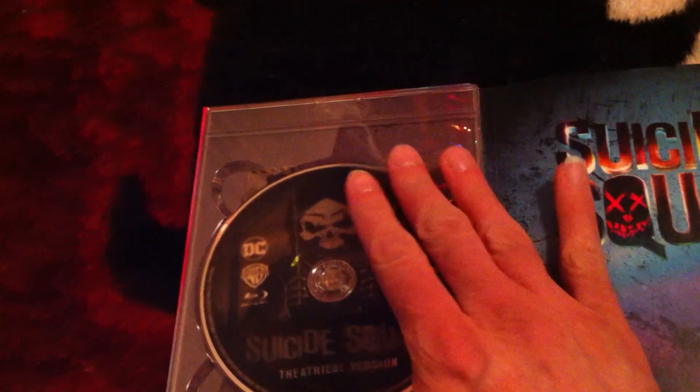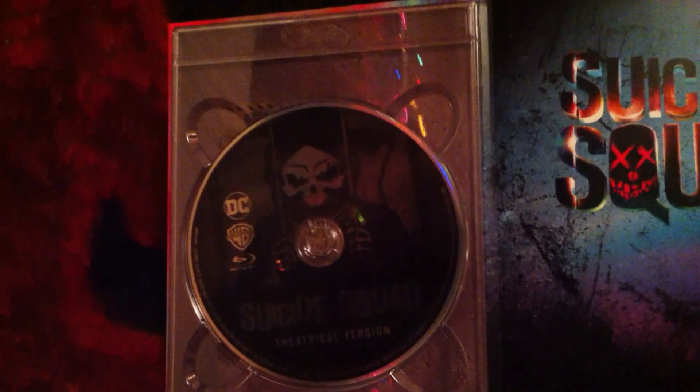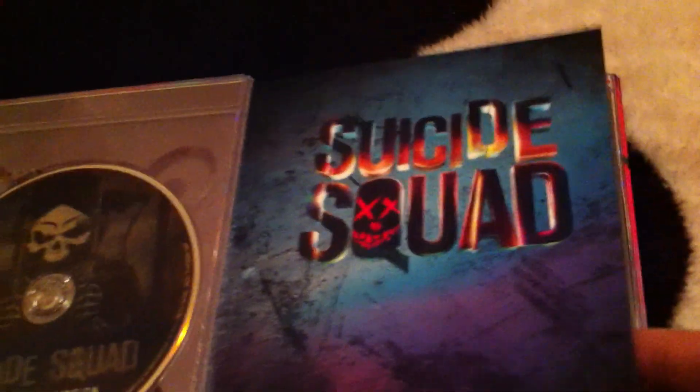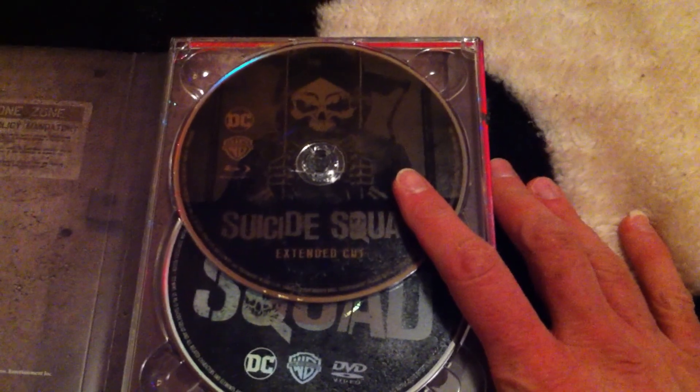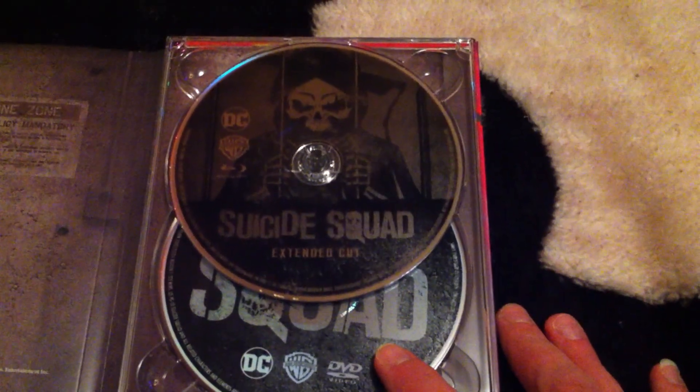First we got this one which is theatrical, just like that. We'll show you the book and all that stuff. Disc two is extended and disc three is the DVD. Now, there's no artwork behind this.